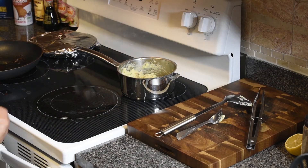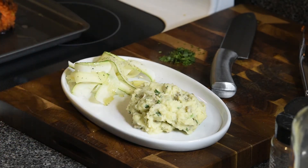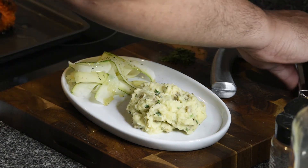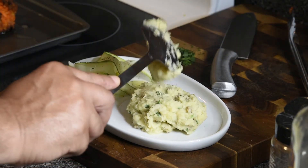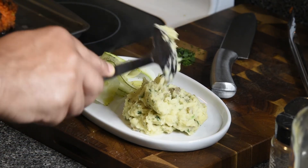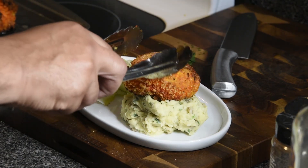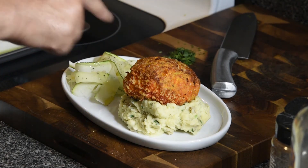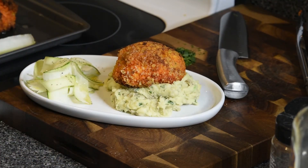We're going to pull the chicken out and plate. I found some zucchini in the refrigerator so I just threw that on the plate for a vegetable. We've got the potatoes on there — actually I want just a little more because those potatoes look amazing — and then we're going to grab our chicken Kiev. I used a smaller one because it looked prettier, and that butter is still inside of there.